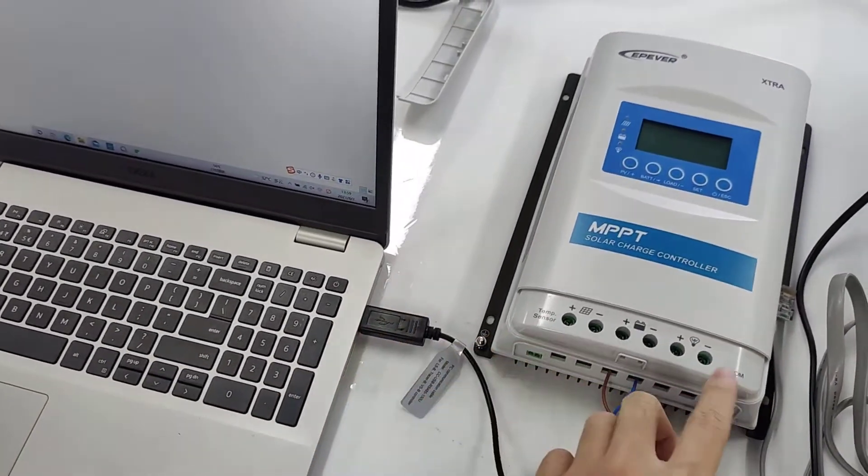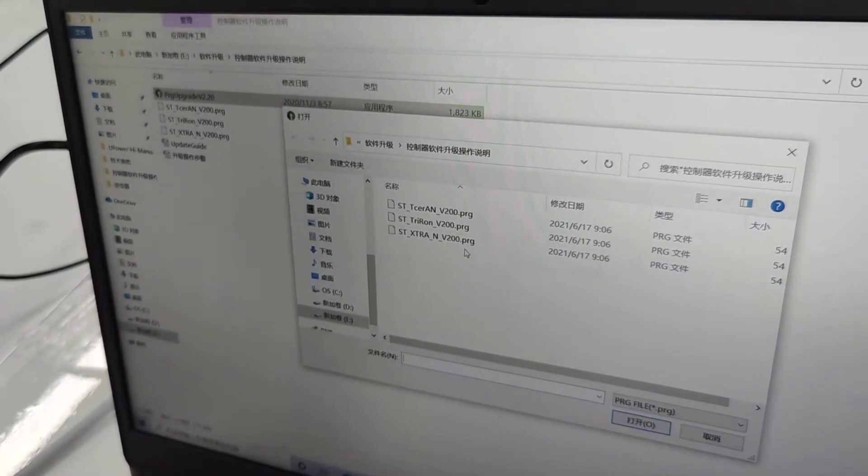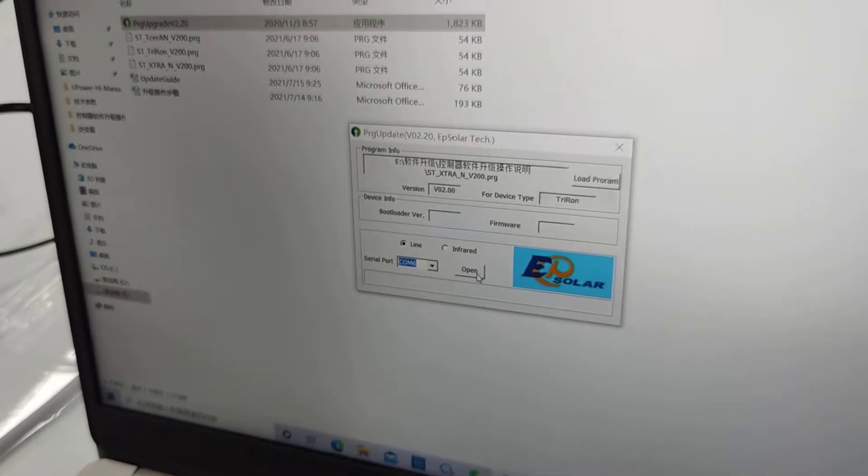After connecting, you need to open our upgrade software and choose the suitable upgrade files, then choose the serial port and click open.